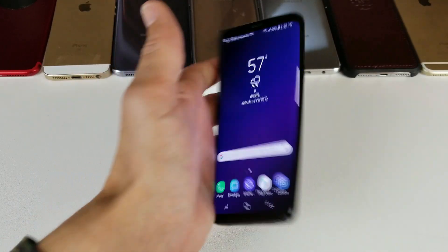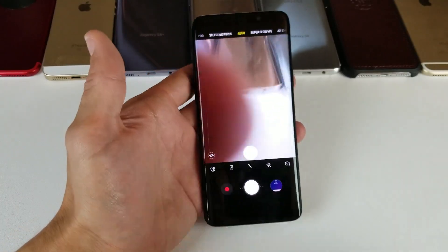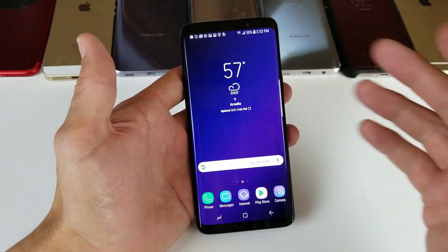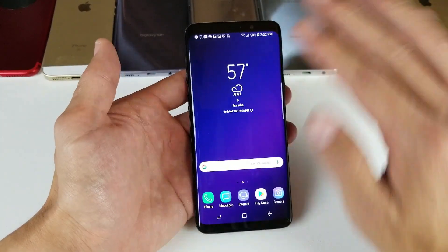Hey, what is going on guys? So I have a Samsung Galaxy S9 here and I'm going to show you how to take a screenshot. I'm going to show you the main way to take a screenshot because there's several different ways, but 99.9% of you guys are going to do it this way — it's the fastest and easiest way.